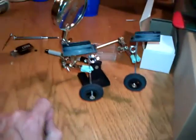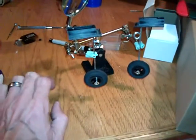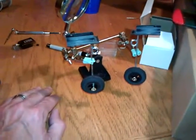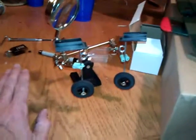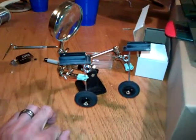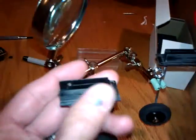Remember guys — Loctite everything on these ARF kits, or any kit even if you're building from scratch. Anything that is threaded or screwed, always Loctite it. You can always get it back off, and Loctite can make the difference between bringing a plane home or bringing home pieces. That's one of the most valuable things you can do.